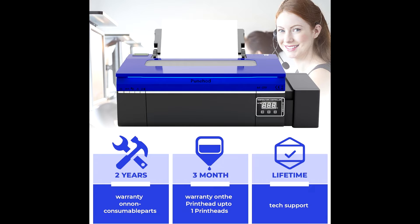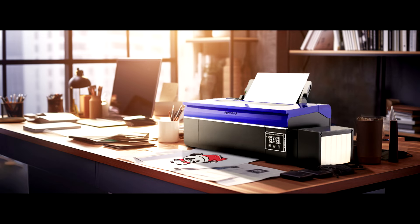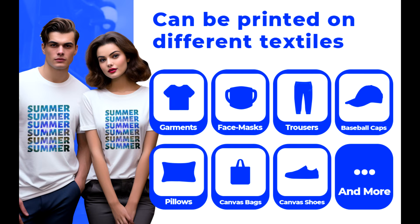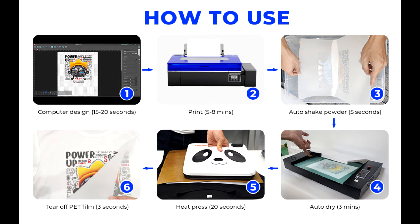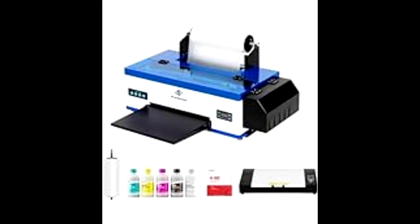Featuring a CMY-KWWL805 printhead, this machine delivers an outstanding printing effect that's sure to impress. With a resolution of 1440x1440 DPI, the image quality is crystal clear, showcasing every detail with precision. Just take a look at these printed patterns — they're not just clear, they're vivid and lifelike. From fabrics to t-shirts, hats to shoes, the possibilities are endless. Punehood's DTF printer opens up a world of creativity for your business.